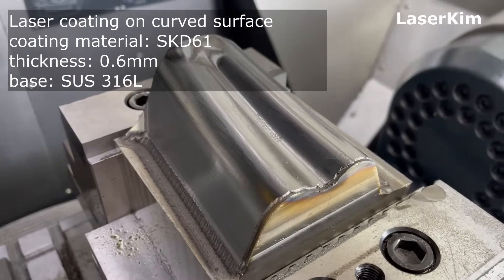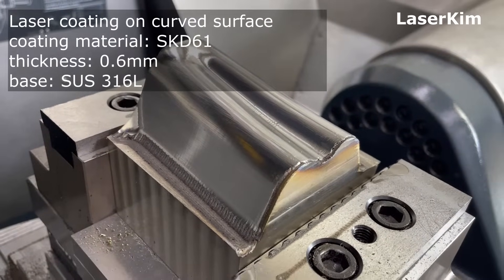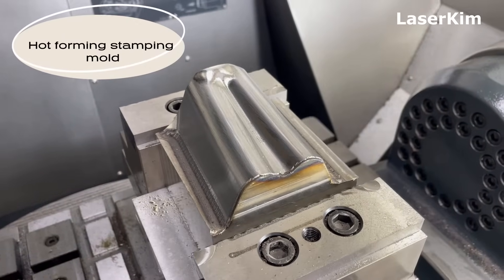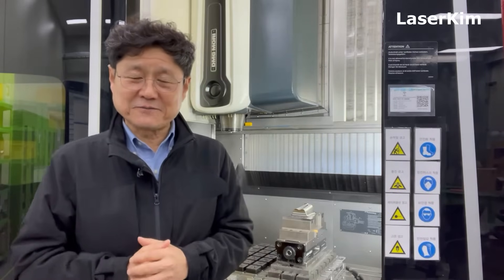Hello ladies and gentlemen, this is Laser Kim. This week the challenge was given: laser cladding on the top surfaces of a very complex geometrical part. This video is showing you the end-to-end process of making a hard forming stamping mold.